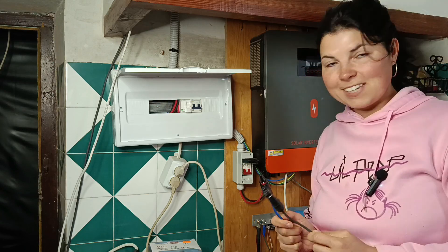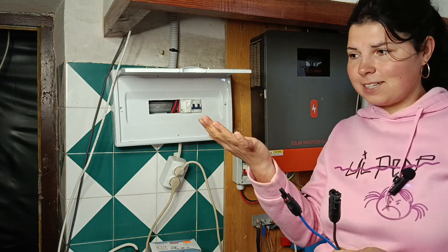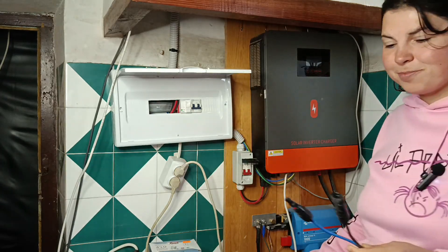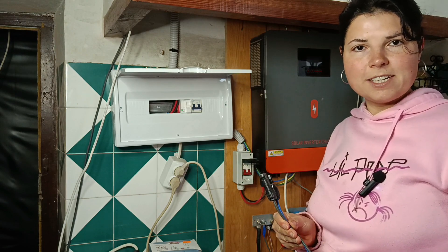I went through this dangerous process with safety precautions — my glasses on, gloves, and crocs so I don't touch the ground. But I don't want to repeat this dangerous process anymore. That's why today I'm going to install the breaker.